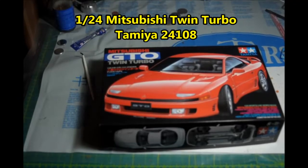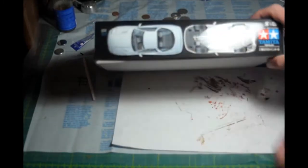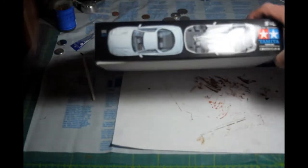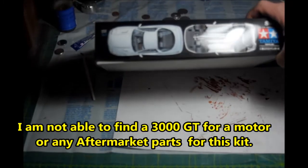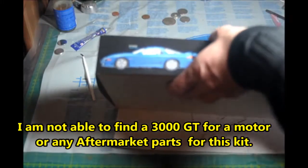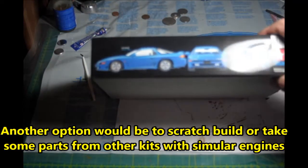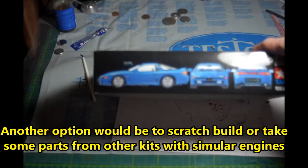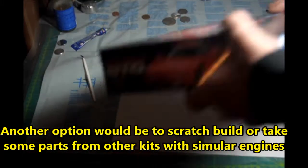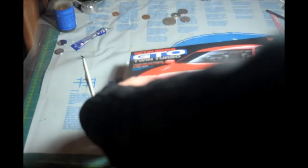Here's the box art for the GTO Twin Turbo. I think the car looks really nice in the box art. Here we have an example of a Grace Silver one, as well as Fiji Blue, which I kind of like. I might have to look around for some Tamiya paint like that, or maybe a dark green, like a forest green or something.